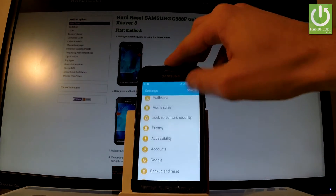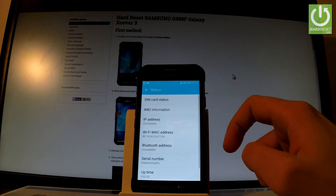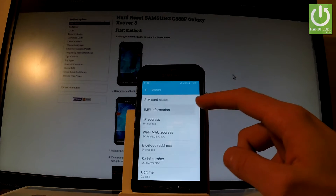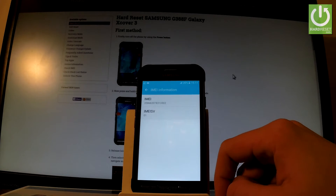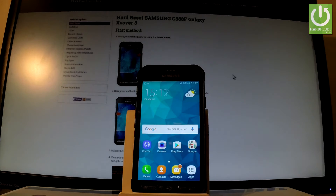Let's scroll down to the bottom of the list and choose about device. Here you should find status and tap IMEI information. As you can see, the IMEI number just pops up on the screen. Let me show you also the third method of checking the IMEI number.